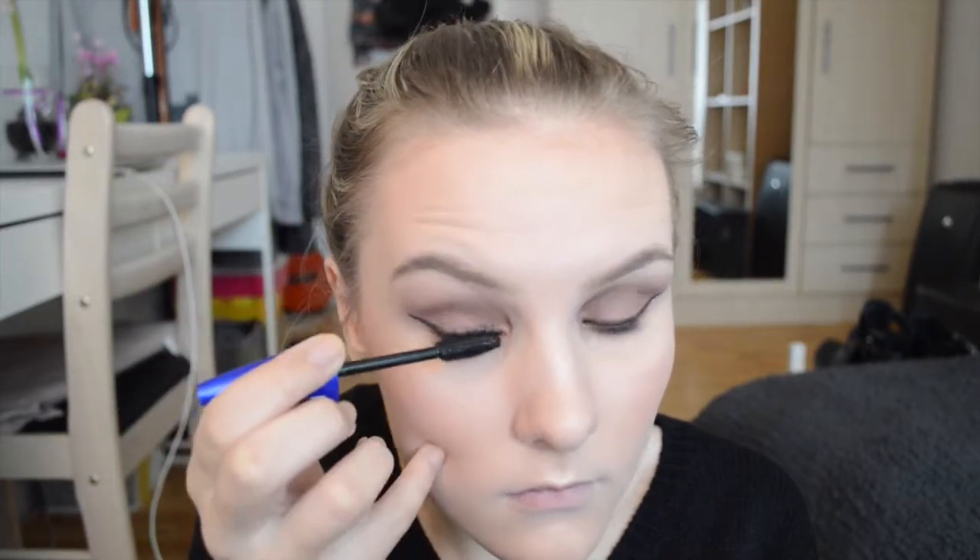Here I'm just curling my eyelashes and preparing them for mascara. For my mascara I'm using the Maybelline Rocket Mascara — just the regular one, not the waterproof one. This is just a really nice mascara. It separates my lashes so well — it's incredible, I love this mascara.